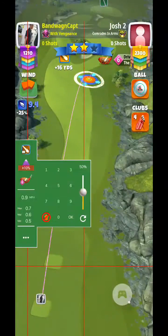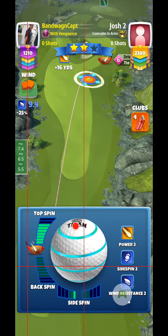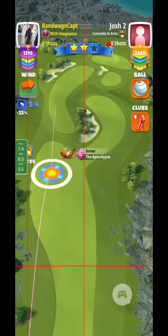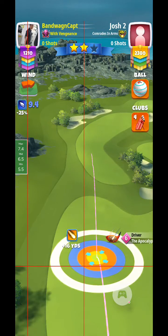I'm playing a modified Tommy play here, using max topspin with the APOC6, one left side spin, white bring by the rough line, and then plus 10% max.